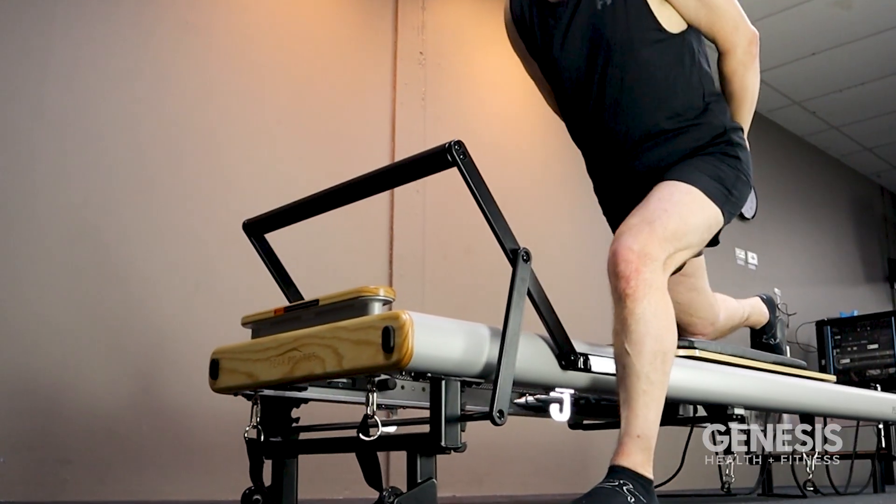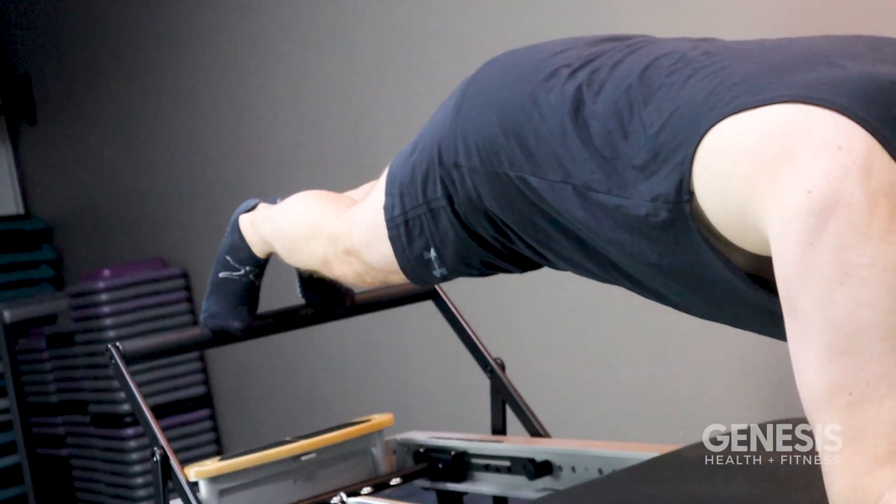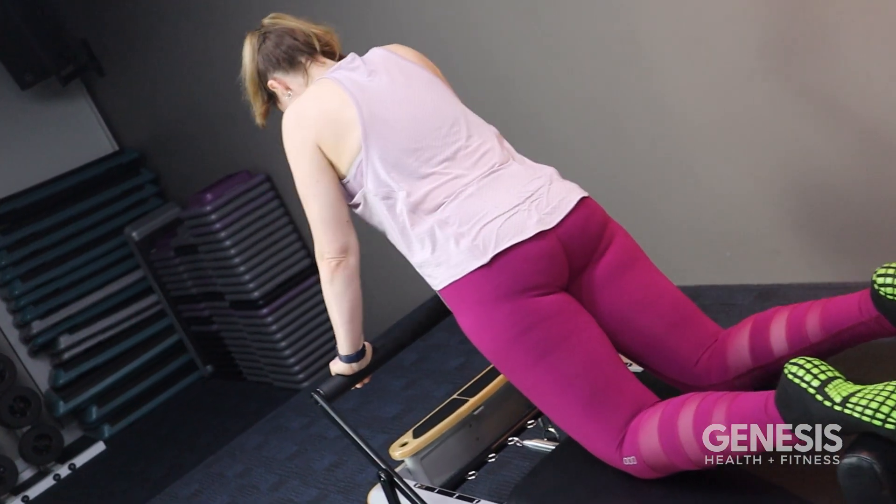Reforma Pilates is ideal for anyone, right from the absolute beginner up to the most experienced of athletes. Our classes are suitable if you're pre or postnatal and recovering from an injury — just make sure to let your instructor know of any considerations.